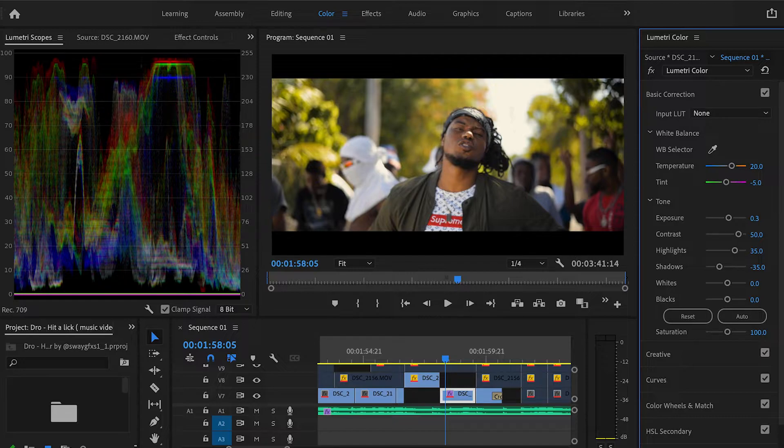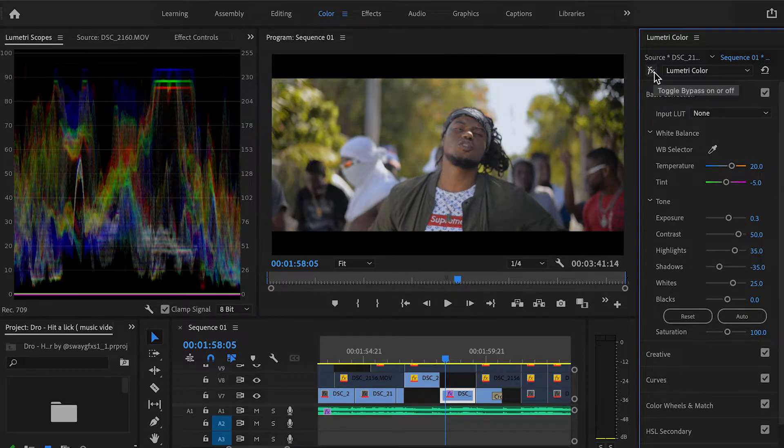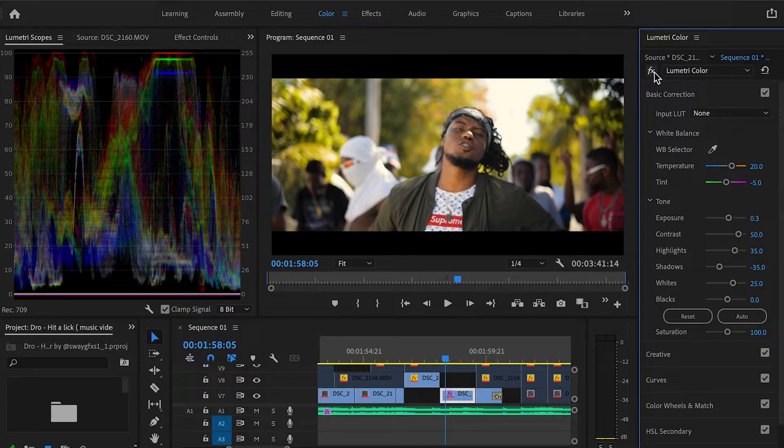Whites are just going to push everything in the highlight range up. All this really does is stretch out certain parts of the mids, highs, and lows to give your image a more cinematic look. I usually push this about 20 depending on the shot — that just makes it look a bit more fitting. As you can see, let me turn this off so you can see where we came from so far — the image looks a lot better and honestly it looks cinematic. Let me know down below in the comments if you think this looks cinematic.